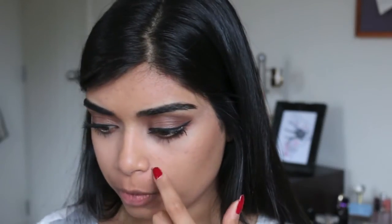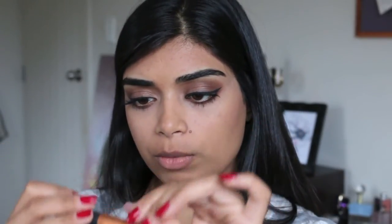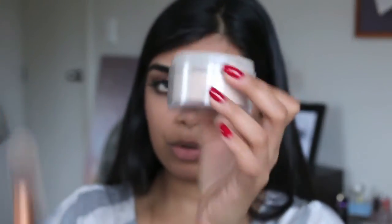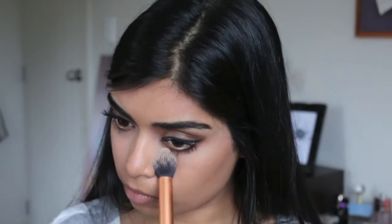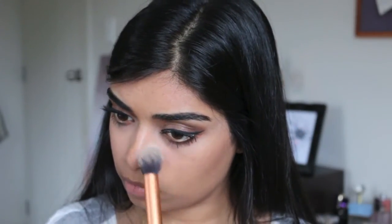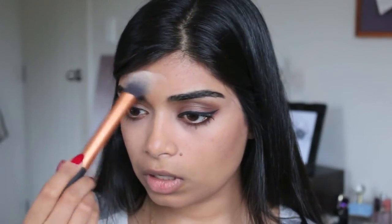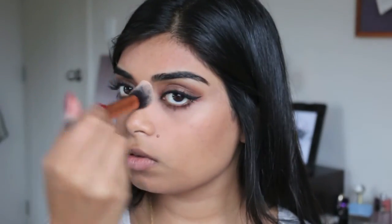Let's set our makeup first before we do our lips. I'm using the Real Techniques Contour Brush and the Face of Australia Translucent Loose Powder. I just use that to set my under-eye area, my forehead, and my nose.